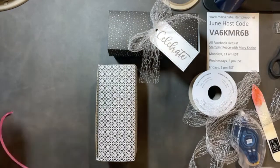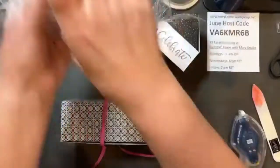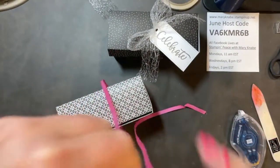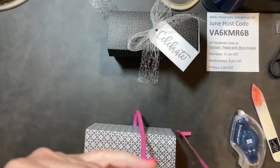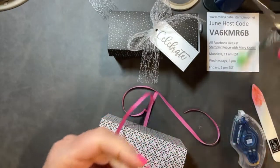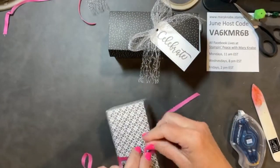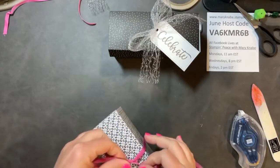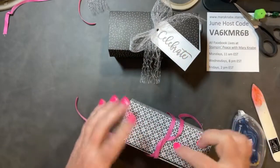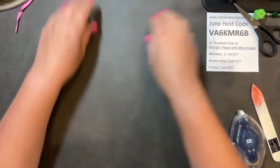I have some retired In Color ribbon — this is Magenta Madness. To go around this box and make a nice bow, it's probably going to take maybe 20 to 24 inches. I'm just kind of eyeballing it. I'm going to tie this and let it hang because now I want to make my tag. I want to be able to pull the ribbon through the hole in my tag.